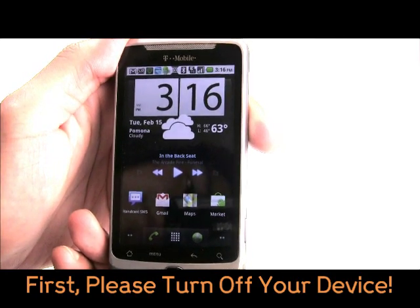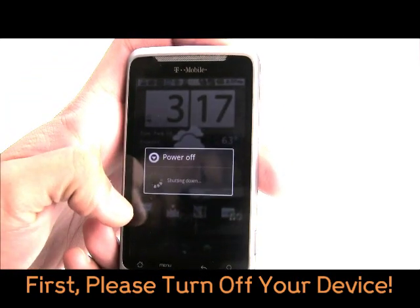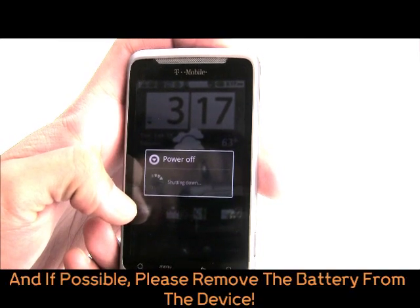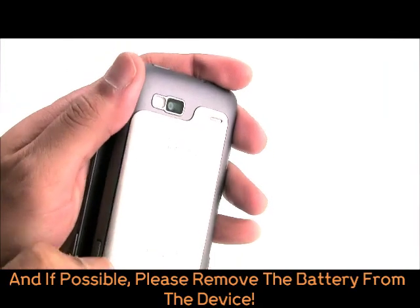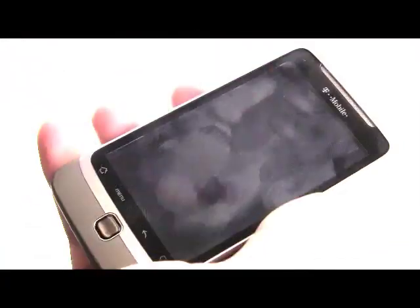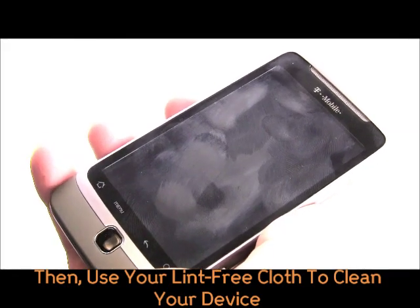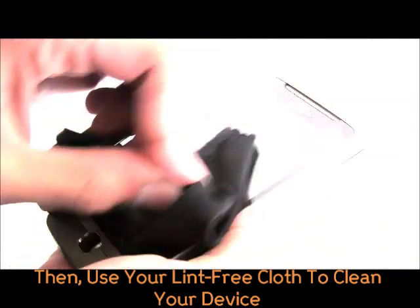First, please turn your device off. And if possible, please also remove the battery. Then clean your device with any lint-free cloth, removing any smudges or dust.